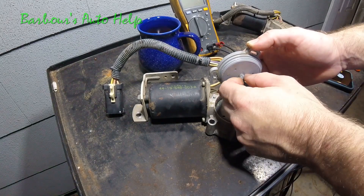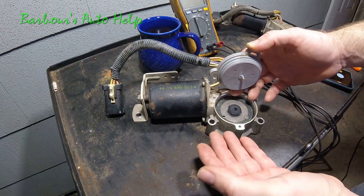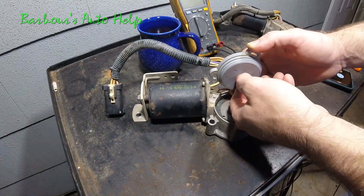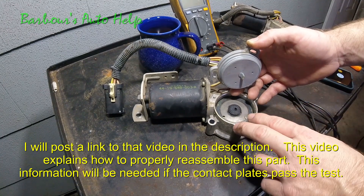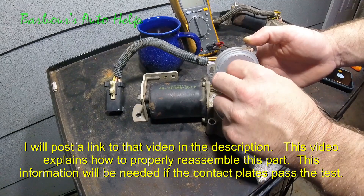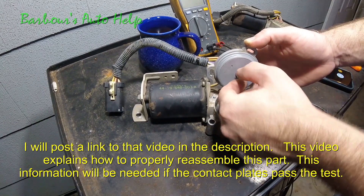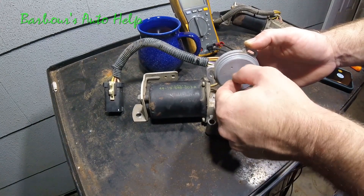There's a little swiper inside there that contacts the plates in different positions and allows continuity through the plates in different positions. What the 4x4 module is looking for is continuity through those plates whenever it's in a certain position. If it doesn't see continuity through one or more of those plates when it's supposed to be in a certain position, it'll throw that code. A lot of times you can actually fix this problem just by taking this assembly off and moving it back and forth — that can knock the resistance off those contact plates a little bit.